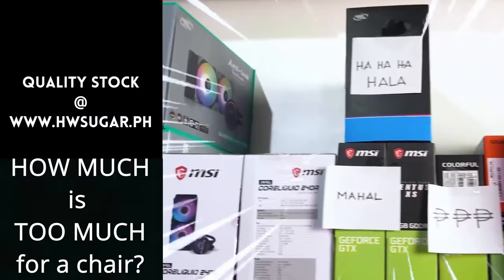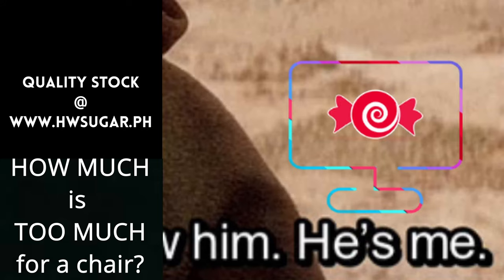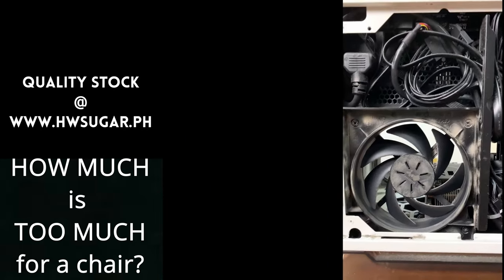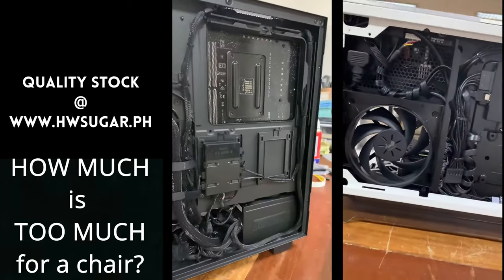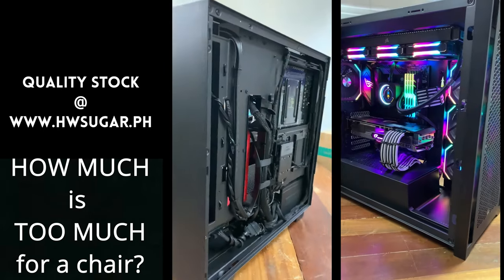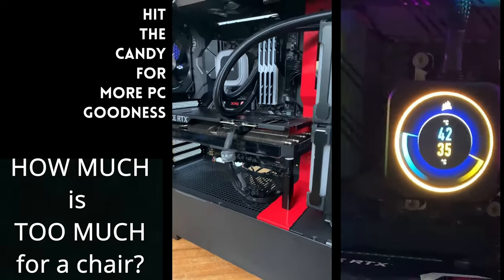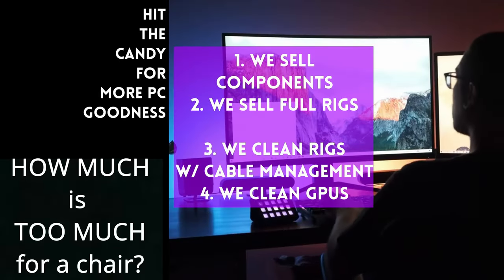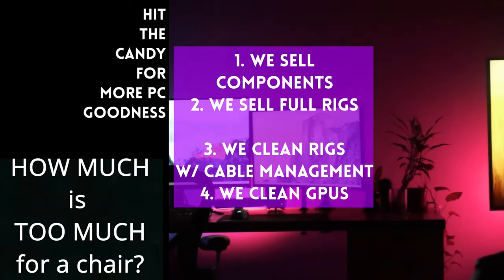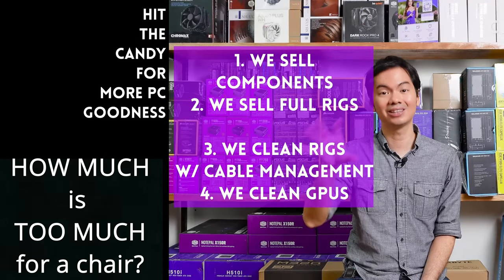Let me know in the comment section below what I missed out on and if there are any other chairs you wish us to review. Sometimes, may nagtatanong kung may kilala ba kaming computer shop na trusted at hindi ka lolokohin. Actually, meron. Kami. Full service PC store ang Hardware Sugar. Nagbabenta kami ng PC components. Nagbabenta rin kami ng fully assembled rigs. We clean computers — kasama na rin yung excellent thermal management at CPU cooler repasting sa cleaning. We also clean and repaste GPUs. Nasa Makati yung physical store namin, and you can also buy from our site www.hwsugar.ph, na 100% palaging up-to-date yung inventory dun. Kung in-stock yung item sa amin, available yun sa site. We also ship nationwide. Thanks for watching, and maybe one of these days, magkita tayo sa shop.